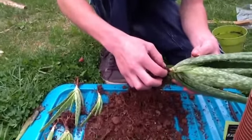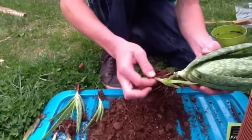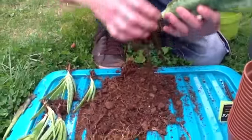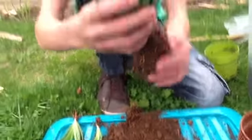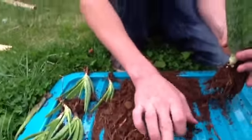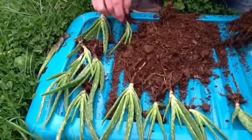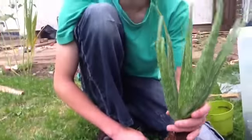There we go, there's another one — look, that's got a nice little root on it. And that is our mother aloe vera plant. So from that one plant we have now got one, two, three, four, five, six, seven, eight, nine, ten, eleven, twelve — twelve plants including the big one, thirteen plants total.